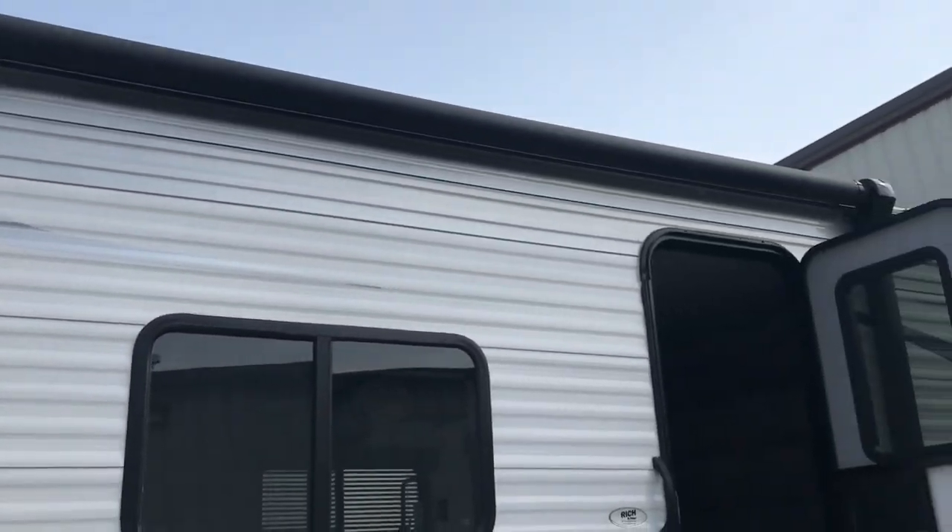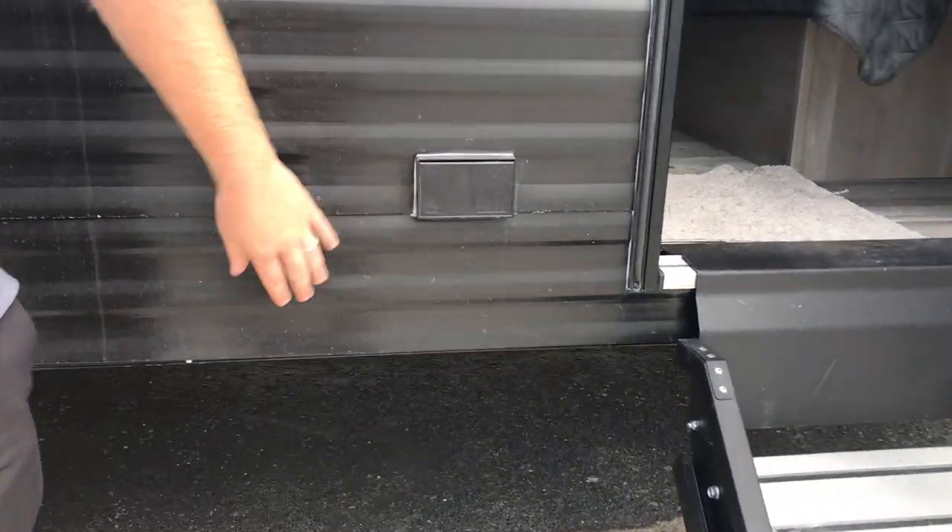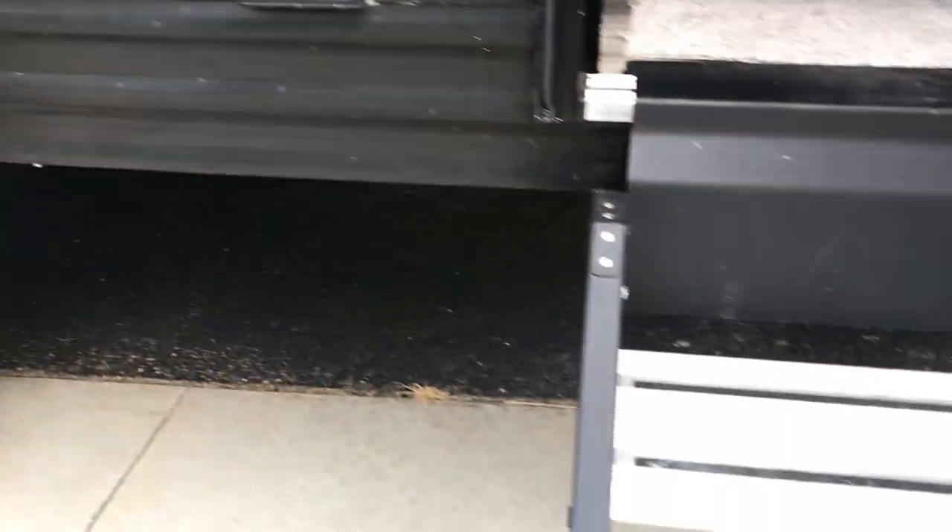Outside you've got your power awning. You also have another power outlet here, so you can put a little table here — it's fun to cook out here as well. And then all the steps leading into the camper.